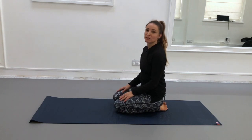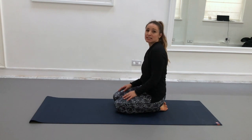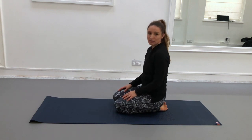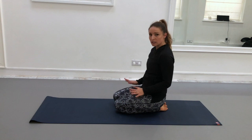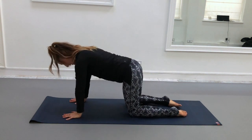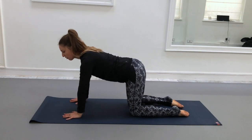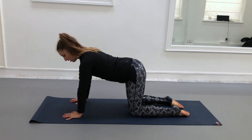We're going to look at six wave movement of the spine. This is a really great way to move your spine every day to keep it mobile and keep it feeling nice and free. We'll start on all fours, wrists beneath elbows and shoulders, knees beneath hips, and just take a moment there to feel nice and strong in that position.